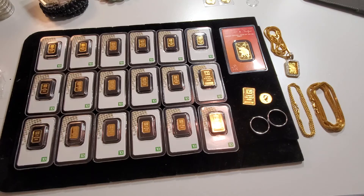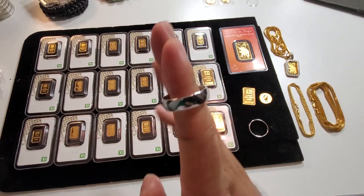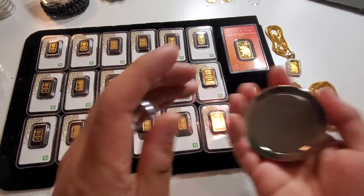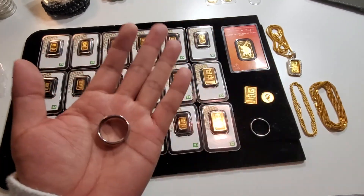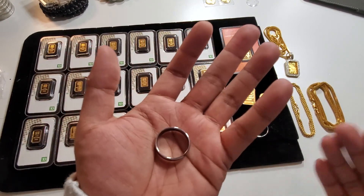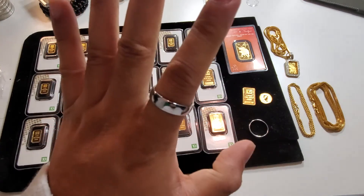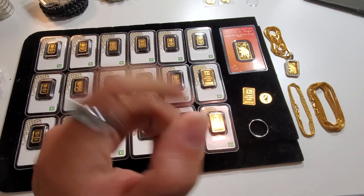For those of you that clicked because tungsten was in the title and you're wondering what tungsten is: tungsten is an earth metal which is also not magnetic, just like gold, and has the same density as gold. Besides the fact that it is not an expensive metal and not used in a lot of expensive jewelry, tungsten is not a toxic metal. Anyways guys, that's tungsten. Do not be fooled. Catch you in the next one.